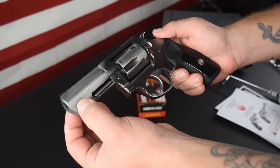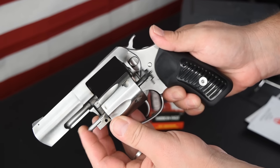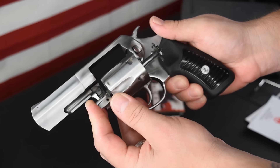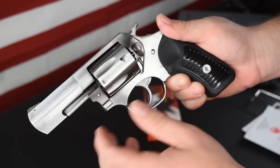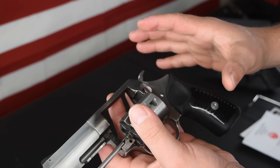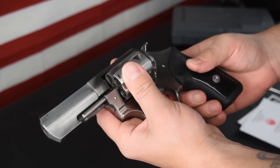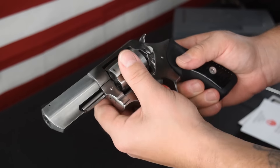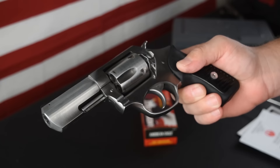Let's go around the gun. You have a full lug. You can see your crane and your ejector rod right there. This one is dirty — we've shot some rounds through this thing. Nice cylinder. See your locking lugs right there, and then your main locking lug. This one actually has a triple locking cylinder — front, rear, and bottom. So you have really nice lockup. Very minimal cylinder movement, which is nice. Rounded off trigger guard. This is a double action and single action revolver.